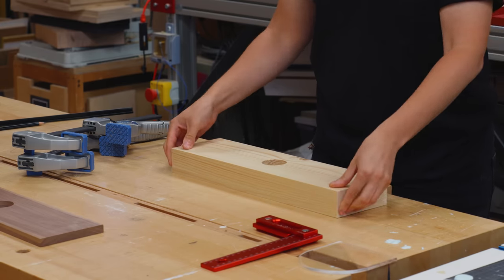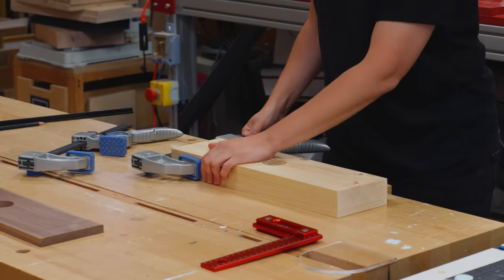I clamped the silver fir pieces together and drilled a few holes for screws.